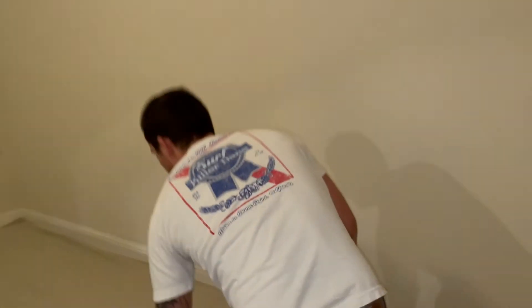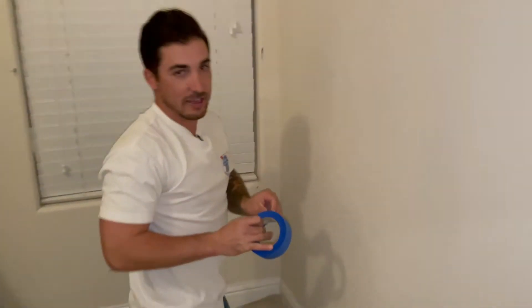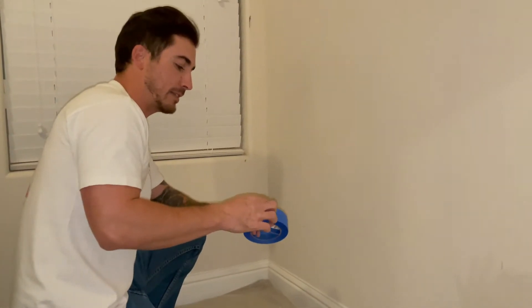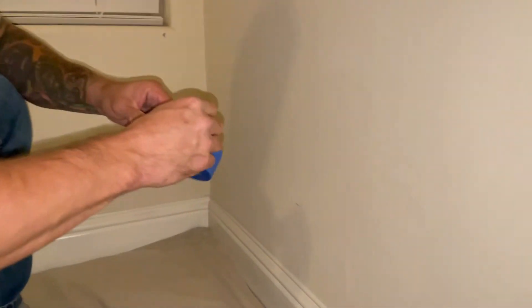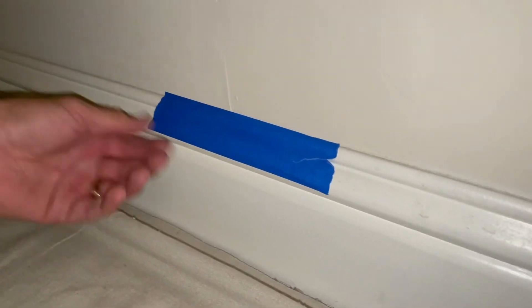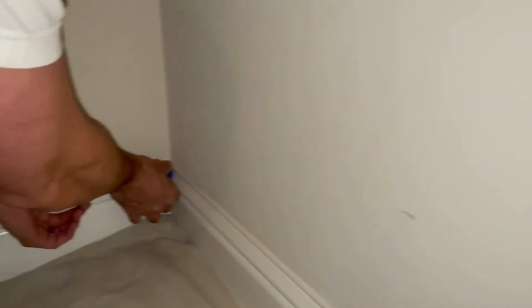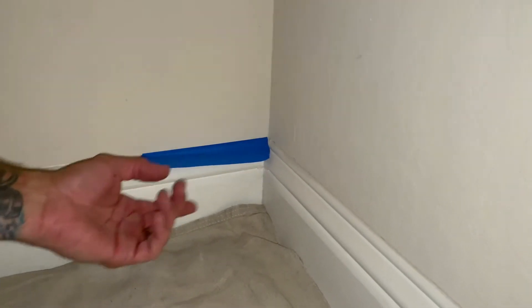I'm just using blue painter's tape — Frog Tape. This works the best. I want to show you guys something because I've seen people tape like this where they tape the whole baseboard — you don't need to do that because nothing's going to be protecting it. What I always do is tape a little bit on this wall just in case, to keep any drops or anything like that. I tape on this wall and I want to leave it up like that.